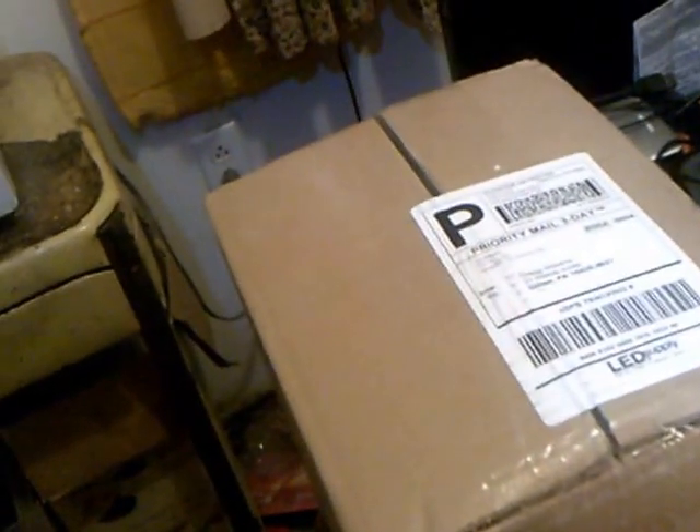Today is the 11th of February. I got two boxes in the mail today. This is my mini power unit and this is the battery charger.